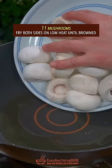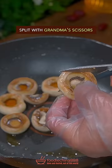11 mushrooms, fry both sides on low heat until browned, split with grandma's scissors.